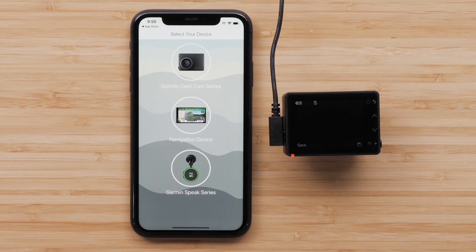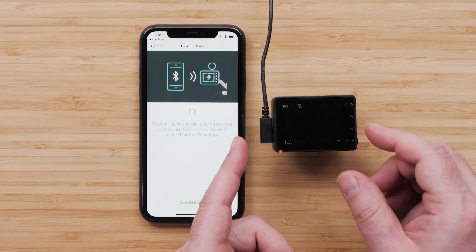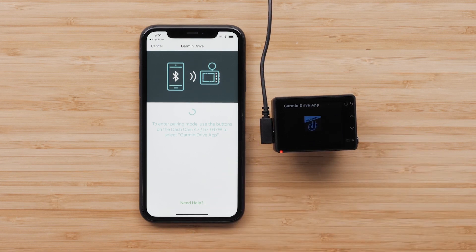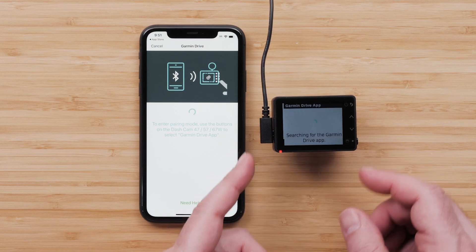Read the warning and select Agree to continue. Then select Garmin Dashcam Series. The Garmin Drive app will begin searching for your Dashcam. To enter pairing mode, use the buttons on your Dashcam to select the Garmin Drive app. Press the down arrow button until you reach Garmin Drive app. Then press the bottom button to select it. Continue to follow the on-screen prompts until the Dashcam shows searching for the Garmin Drive app.